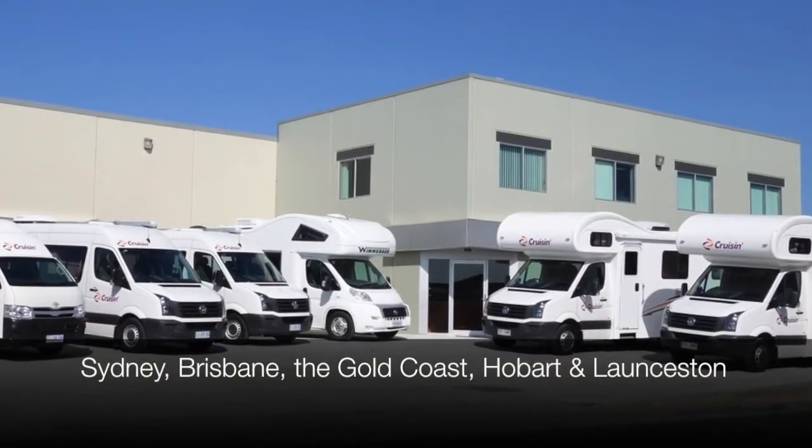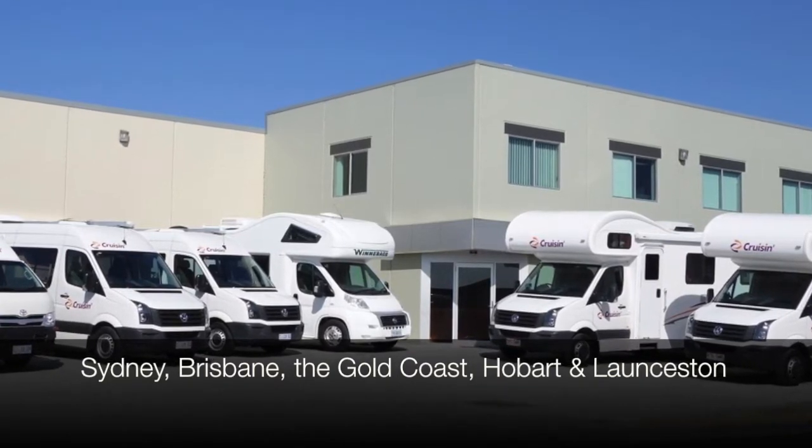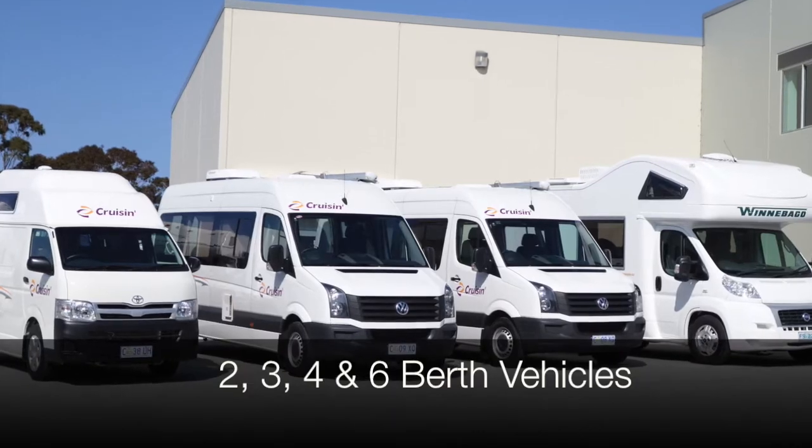Cruisin has branches in Sydney, Brisbane, the Gold Coast, Hobart and Launceston, making it easy for you to explore whichever corner of Australia you choose. We offer 2, 3, 4 and 6 berth vehicles for your convenience.